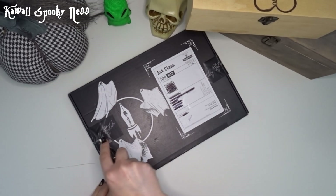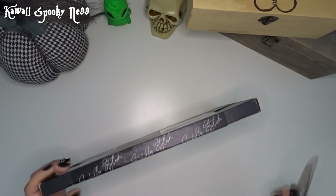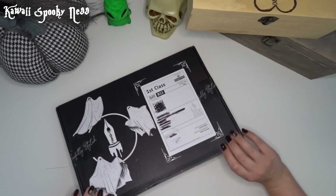Now this box is thinner than the last couple I've got, which doesn't mean it's not absolutely packed because as we know stationery is flat. So let's see what we've got shall we.